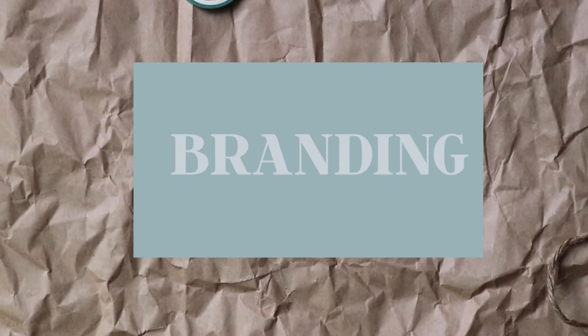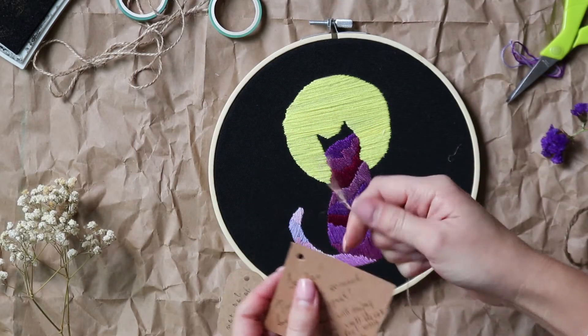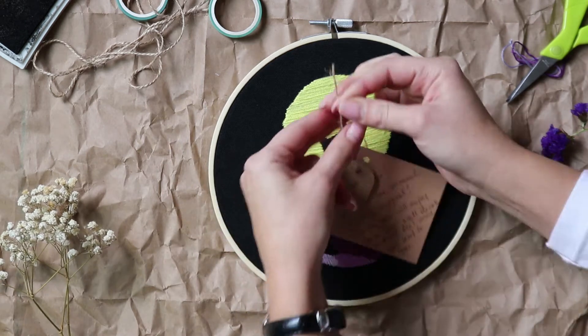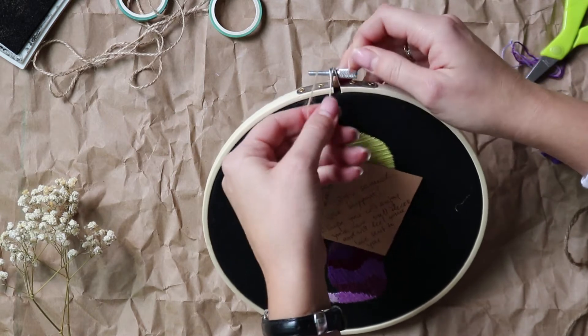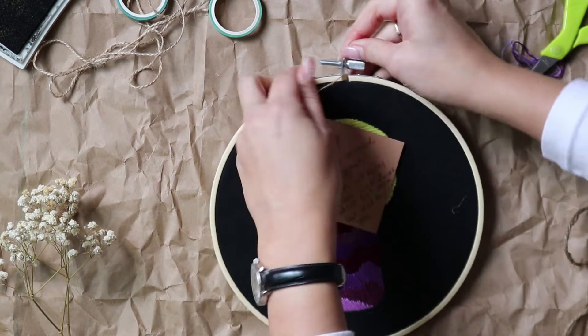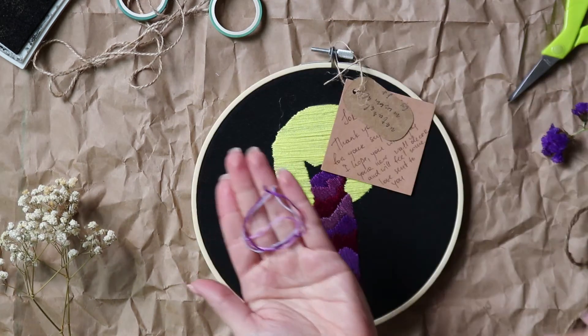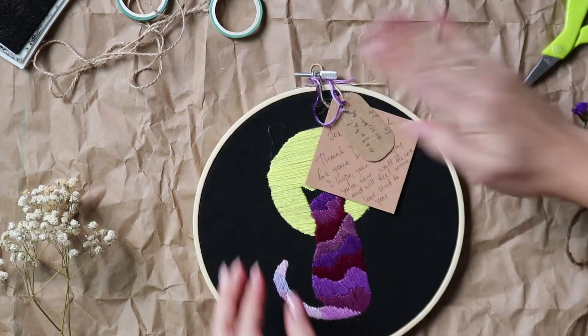I use a simple hand-stamped label with the name of my shop and always add a handwritten thank-you card with the name of the customer, because I think it creates a really nice personalized experience that you can rarely get at regular stores. And to secure the label and thank-you card, I use rope — it adds a really raw, handmade vibe.